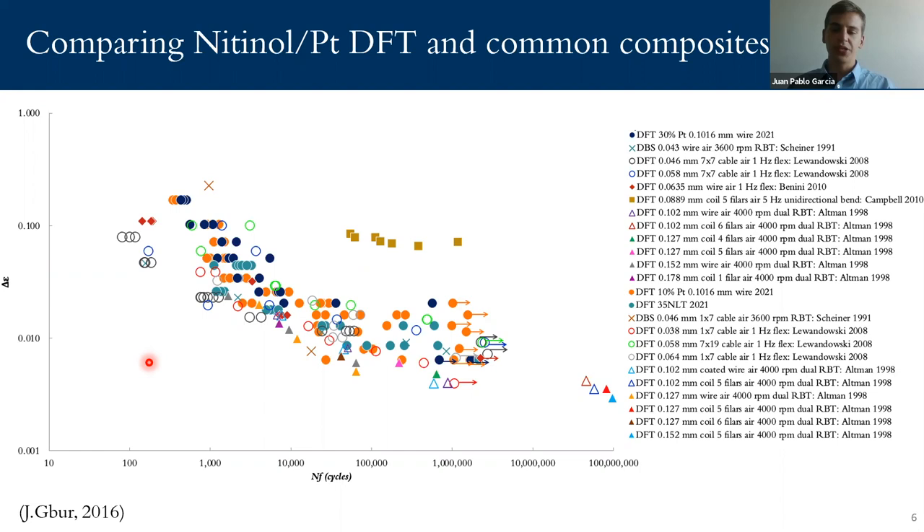We were then able to compare the two with legacy data of common DFTs used for stimulation applications. From this graph, we can see that the general trend is that the cyclic strain decreases as the fatigue life increases. We can also see in the low cycle fatigue region that nitinol DFT 10% and 30% have a higher fatigue lifetime than some of the other common composites. And then in the high cycle region, the nitinol DFT 10% and 30% display similar high cycle fatigue behavior to the other common DFTs.